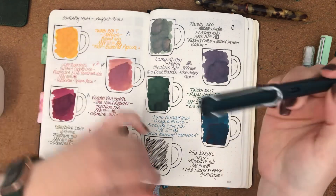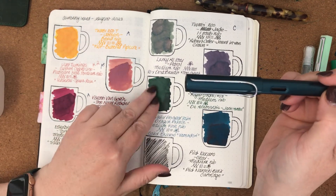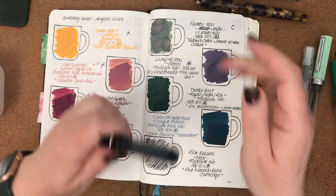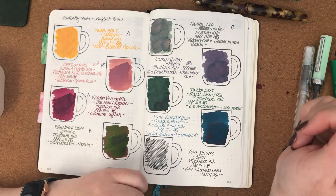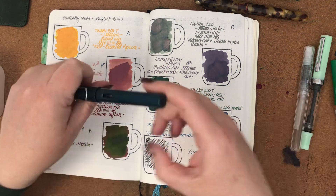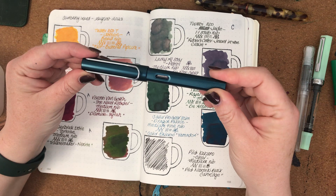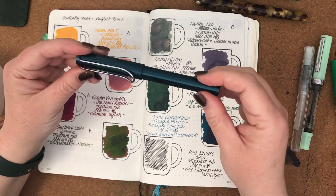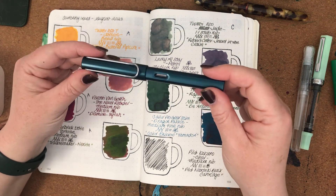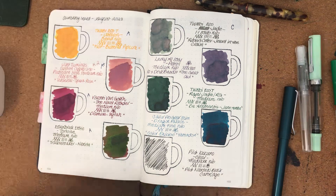The next one, written dry, was this Lamy All Star in Petrol. It has a medium nib and it had the Robert Oster and Desk Bandit exclusive, The Great Owl. It's like a beautiful mauve-grey colour that shades really well. This pen handled it very well and I enjoyed it. I can't think of anything I didn't like about the combination, so it'll be an A.